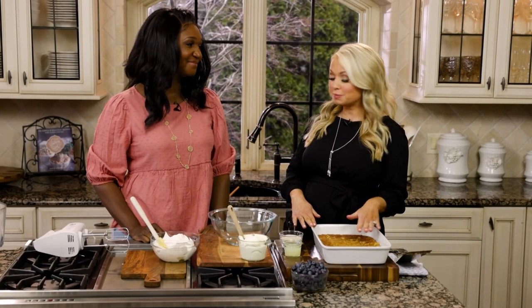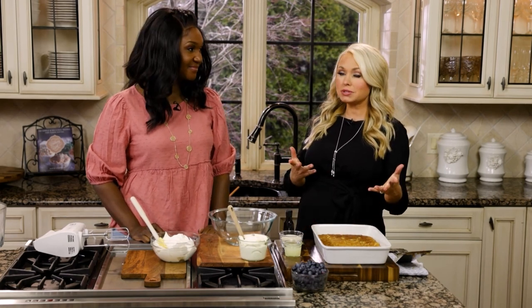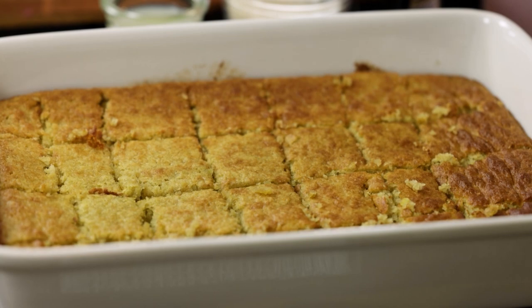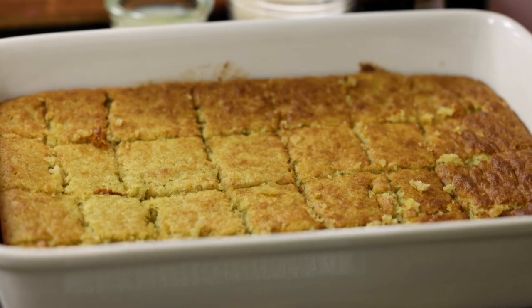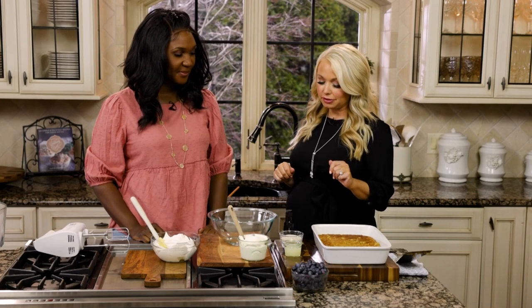We have our lemon cake that came out of the oven and it smells and looks beautiful. I just cut it into little squares — that's what you want to do essentially. You could even crumble it up with your hands and just throw it in the trifle bowl if you're in a rush, but this looks really pretty doing it in the little squares.